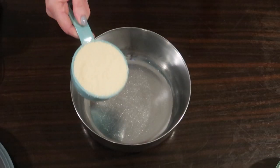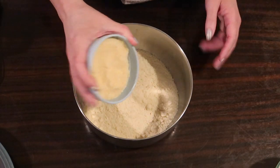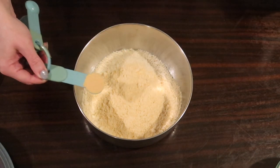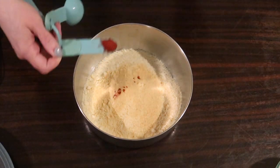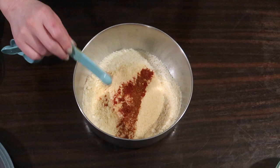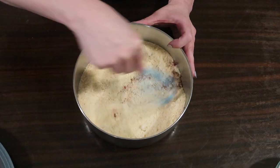Sticking that to the side and grabbing a medium bowl, adding in a cup of almond flour — this is super fine almond flour — and a cup of grated parmesan cheese. The recipe says to use fresh, but I used the regular cheap shelf-stable stuff and it worked fine. Adding in a teaspoon of garlic powder, a quarter teaspoon of smoked paprika, and a quarter teaspoon of cayenne pepper to give it a little bit of spice.